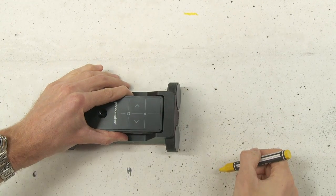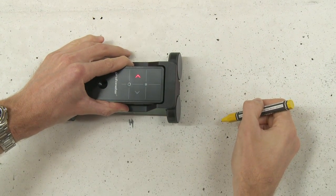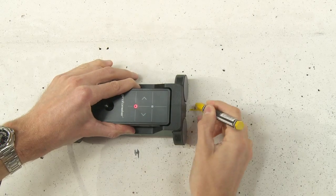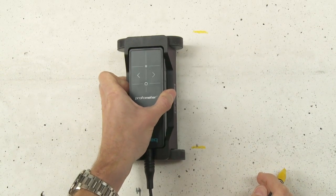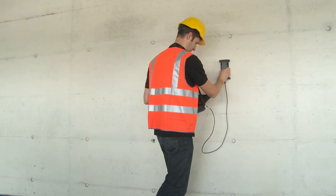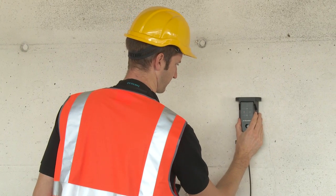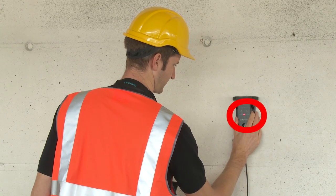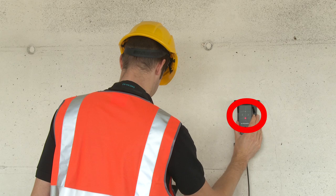To begin, position the probe cart in an optimum position as for the single line scan, with the measurement centre at the midline of the rebars running parallel to the scan direction. Scan across the rebars, not exceeding the maximum speed. As before, the diameter may be measured if desired when the red LED of the measurement centre lights up.